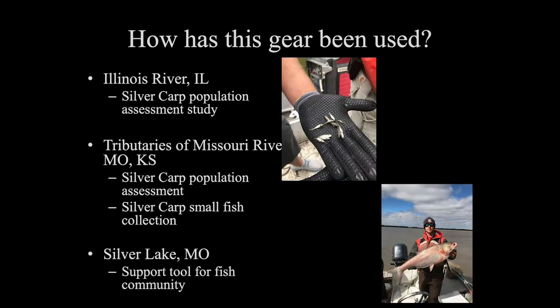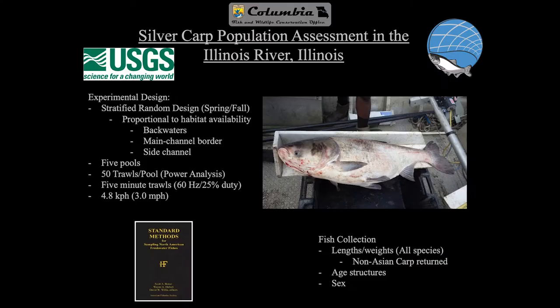Let's get into the application and how this has been used. We use this in several ways — in the Illinois River for silver carp population assessments, which I'll go into more detail in the next couple slides. We're also using it in tributaries of the Missouri River in both Missouri and Kansas, for population assessments as well as small fish work. We've also started to explore this as a support tool for fish community work, such as at Silver Lake, a refuge lake in Missouri.